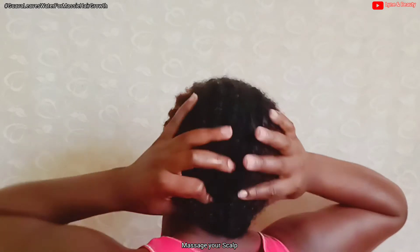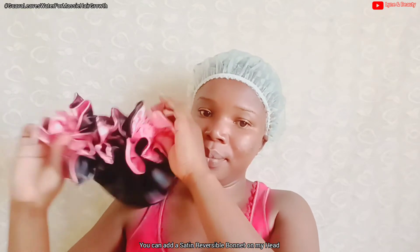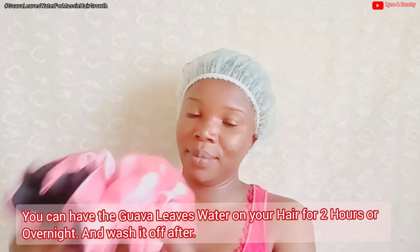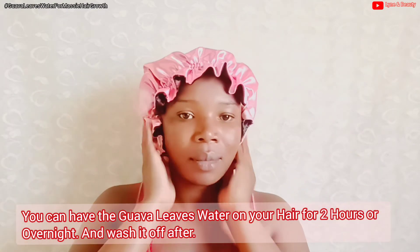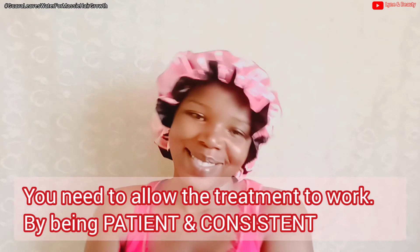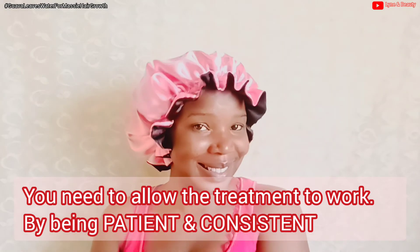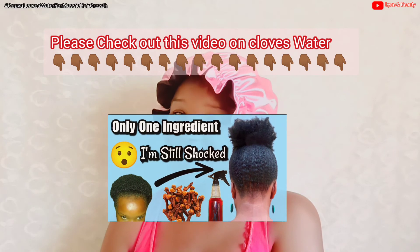As you can see in the video, I'm massaging my scalp after applying the guava leaves water to my hair. Then I'm going to grab my shower cap and put my hair into it. After that, I'll get my satin reversible bonnet and put it on. You can have the guava leaves water on your hair and scalp for two hours or overnight. I decided to leave it overnight, then wash my hair the next day as a normal wash day routine. When you apply guava leaves water to your hair, don't expect to see results in one or two days — this treatment needs patience and consistency. Keep applying it to see better results.